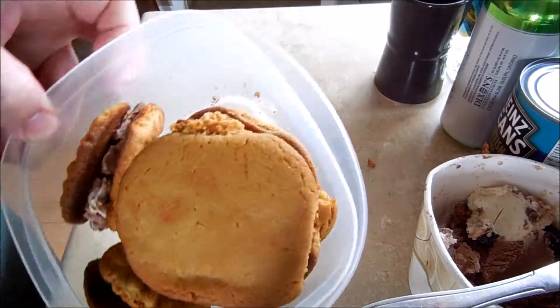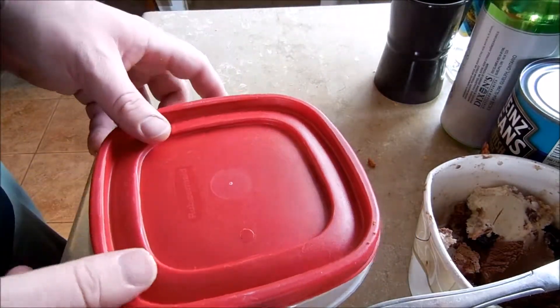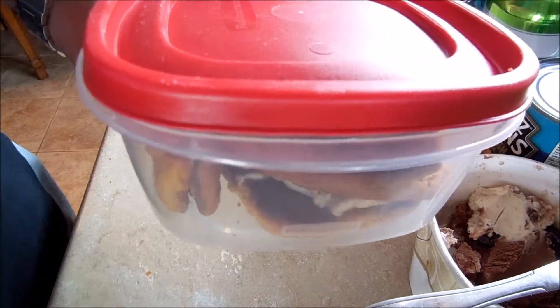So we got all our ice cream cookies made — we made four. What we want to do is put the lid on them and then put them back in the freezer to be enjoyed later. Thanks for watching Super Serious Cooking.